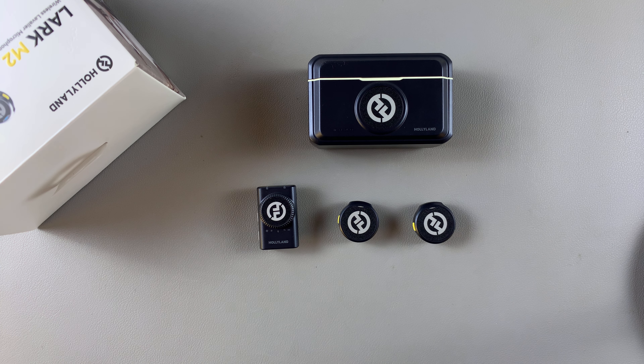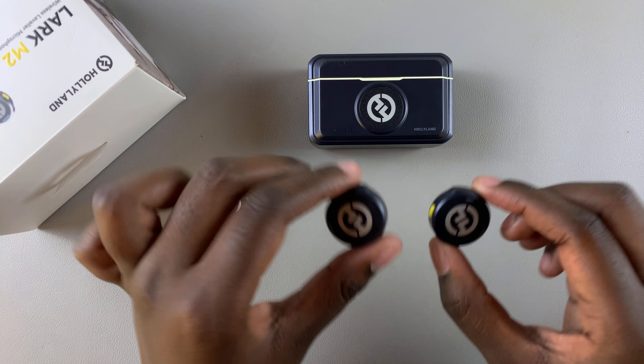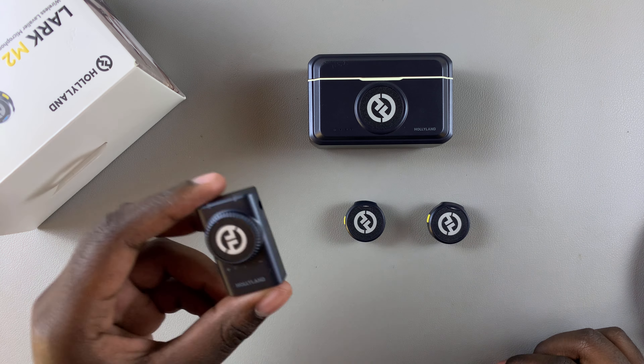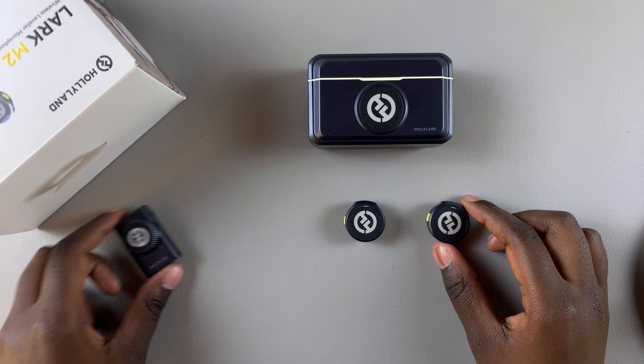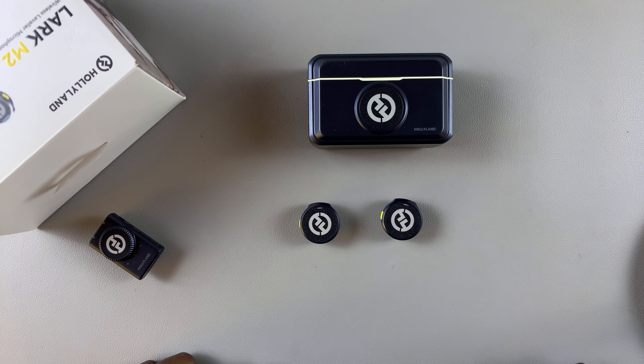Welcome back. In this video you'll learn how to manually put your Hollyland Lark M2 wireless microphone in pairing mode. I'll be showing you how to put both the microphone as well as the receivers that came with your microphone. Let's start with the microphone.